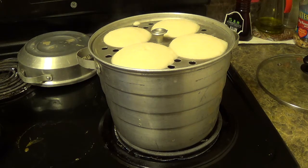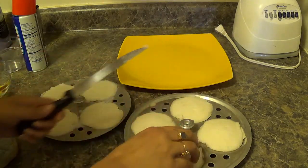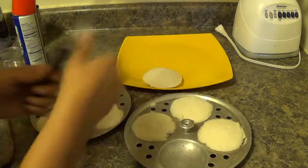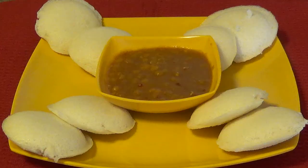Let it cool down, then we will separate the idli from the tray. Now I am going to take out the idlis and place them on a plate. Soft idlis are ready! They taste great with sambar, coconut chutney, and aloo peas curry. Browse my uploaded videos for those 3 recipes. Do try this at home, please subscribe, bye bye, and take care — see you next week!